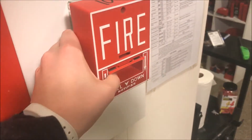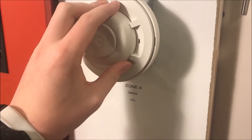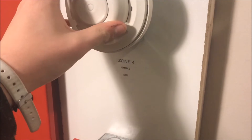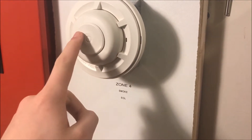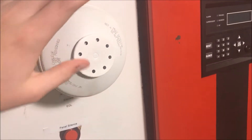Zooming over here is my Notifier BGX 101L dual action pull station. Going up, we have my System Sensor 5061P 135-degree fixed and rate-of-rise heat detector. I will be activating the rate-of-rise feature, and because I have a whole bunch of these, I will also be activating the fixed temperature, which ruins the device — so that'll be kind of cool.